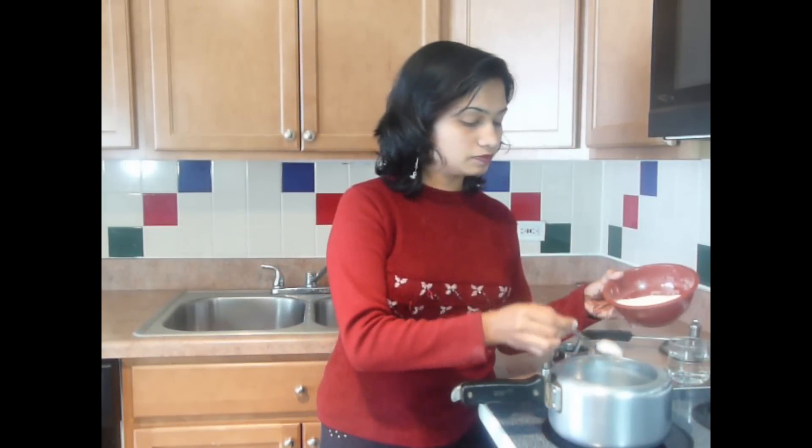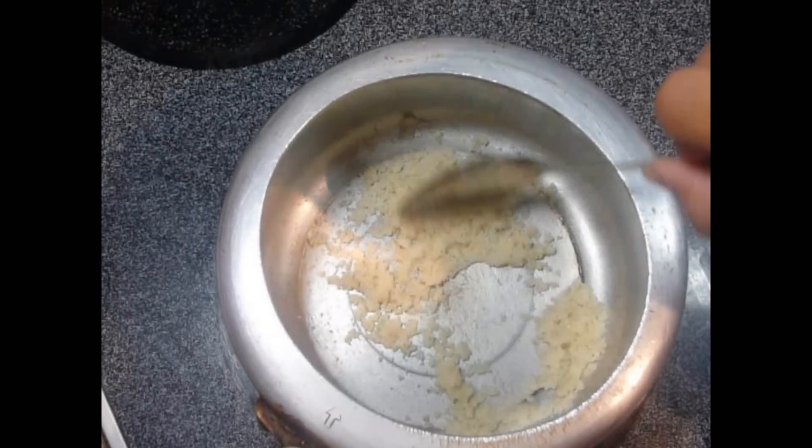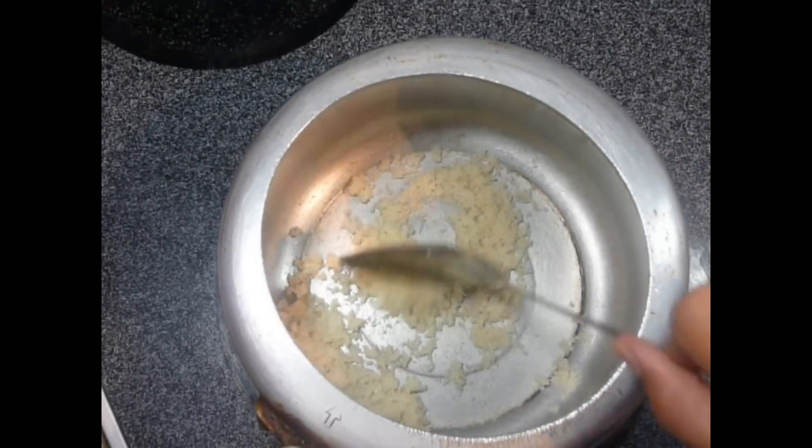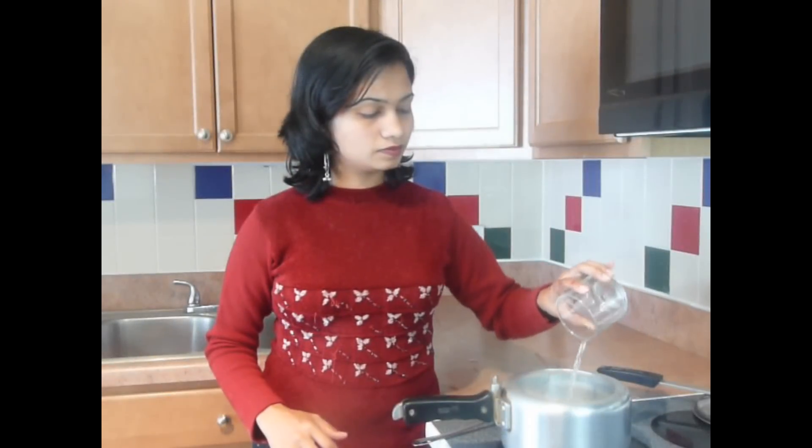Add a teaspoon of ghee and two teaspoons of rice cereals. We are going to lightly roast the rice cereals in ghee. When we roast rice with ghee, it makes the rice light and easy for digestion. We don't need to roast it until it gets brown — just lightly roast it for 3 to 4 minutes. I have roasted this rice for just about 3 minutes. Now we will add water. Consistency of rice cereals is the most important part when feeding infants. Pediatricians recommend giving them a more liquid consistency so that they don't get constipated. For 2 teaspoons of rice cereals I am using almost half a cup of water.